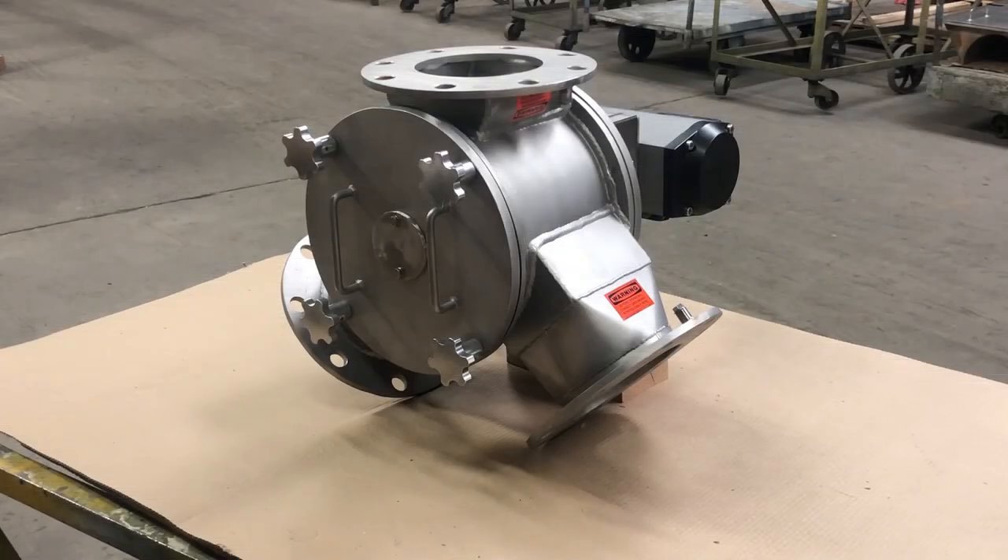The rotary vane diverter valve shown is a size 6 inch with quick clean design features that allow the valve to be taken apart and cleaned with no tools required. It was selected for this customer's application since it has no internal ledges for product to build up and can be easily taken apart for cleaning.